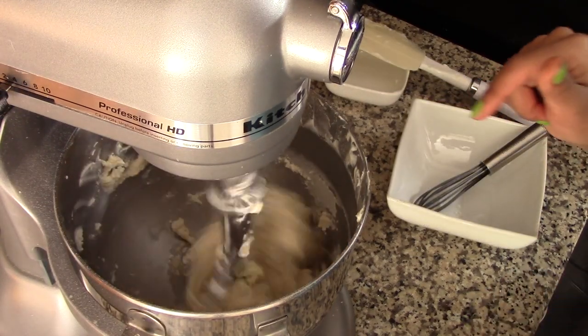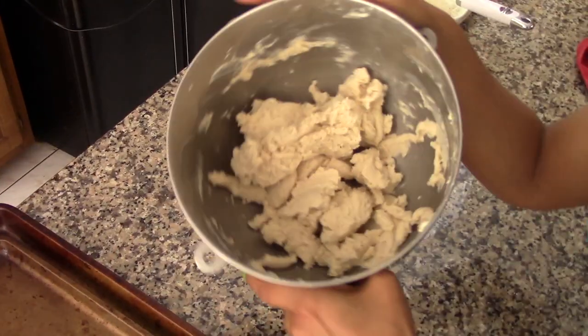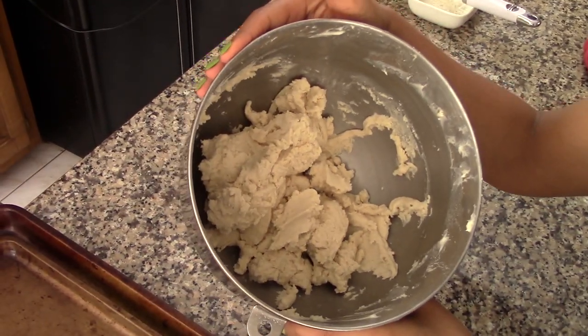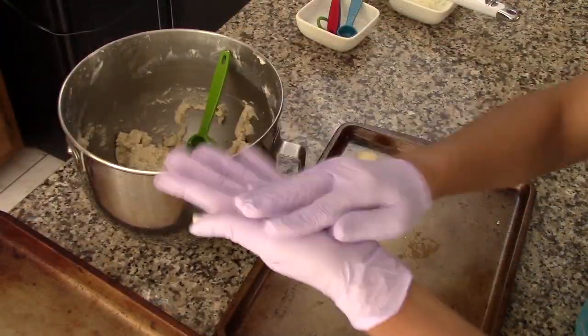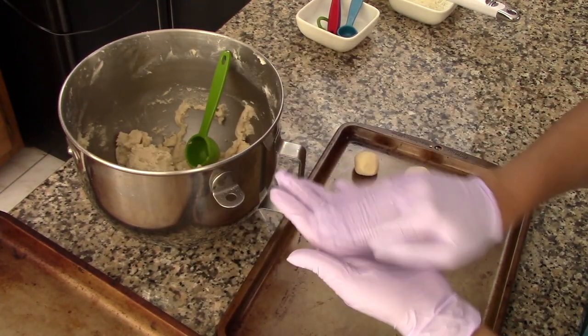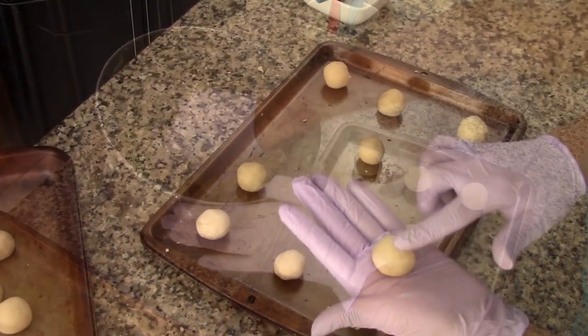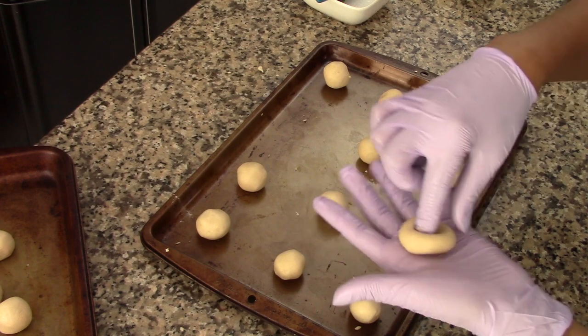Once the dough is ready, you can make the cookies. Grab about one tablespoon of the dough and roll it to form a small ball. Continue to form small balls until you're done. Now press down the center of each ball to form a depression.